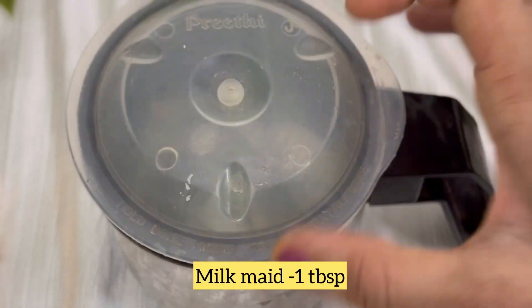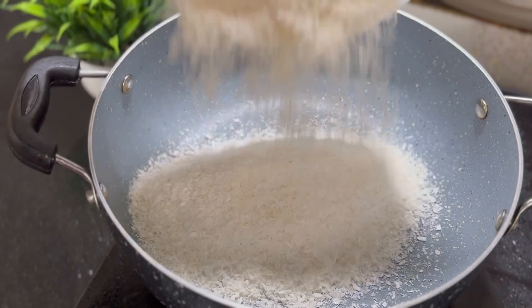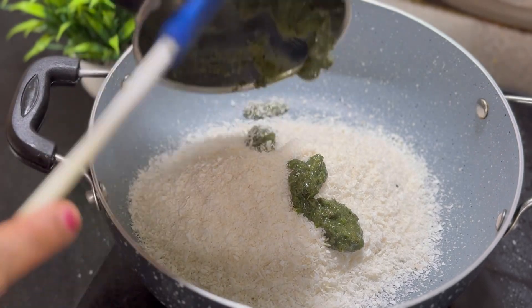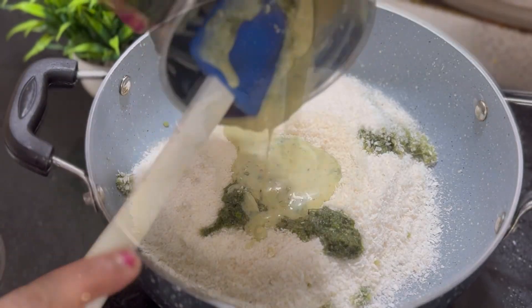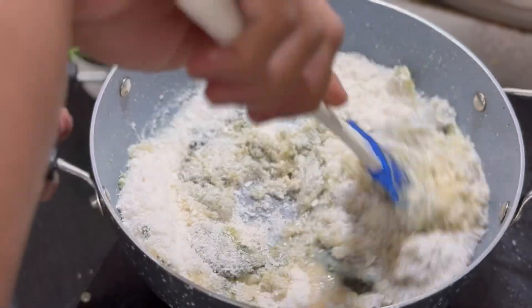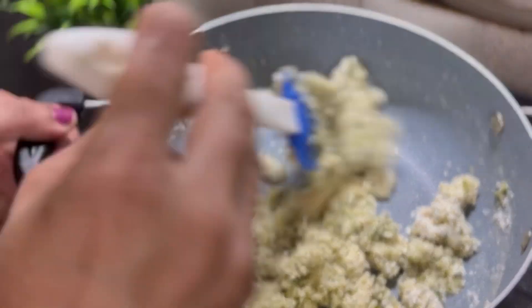I will add 1 tablespoon of milk mawa. I will add desiccated coconut. I will add a little milk mawa to the bowl and mix it.